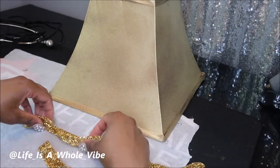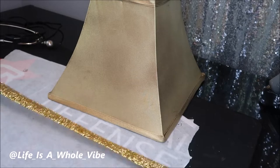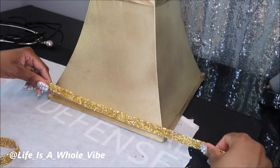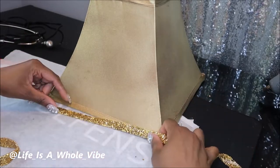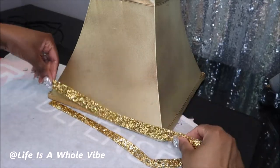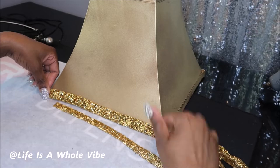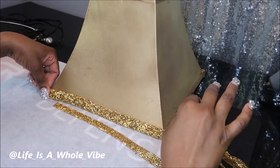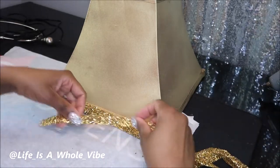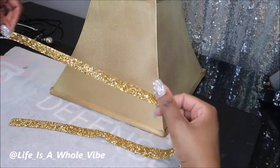I don't have enough of one size — I have a different size that's thicker, but I like the thinner one. Let me see if I have more of the other... nope, they're both the same exact size. So what I'm going to do is use the thinner piece for three sides and the thicker for one. I know that may bother some of you, especially if you have OCD, but I'll make sure the thicker side is in the back. I don't think it'll be noticeable.